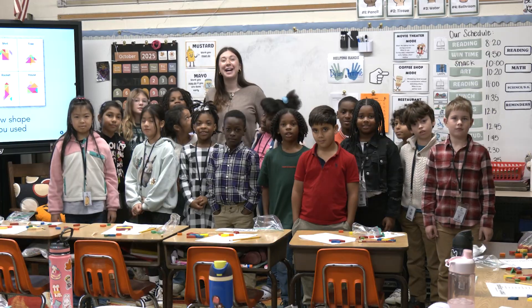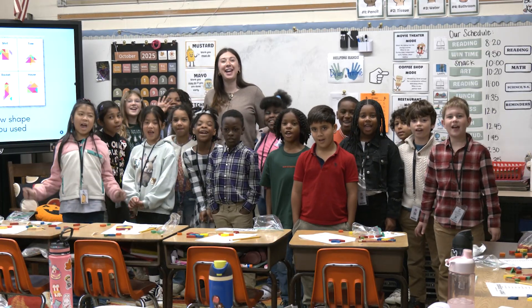Thank you so much for visiting our class this morning. Go Dolphins!